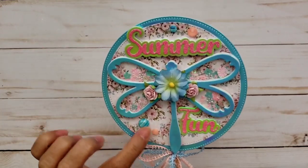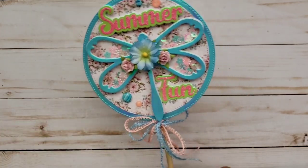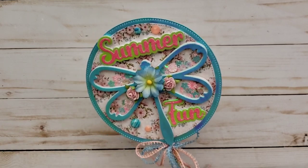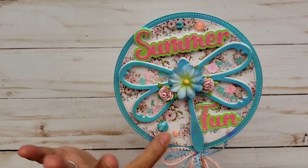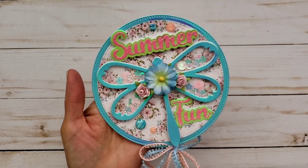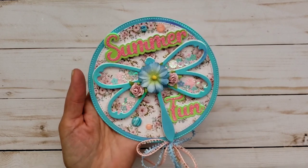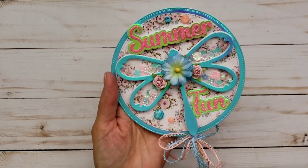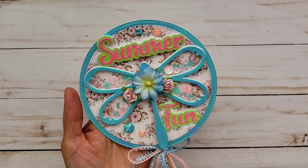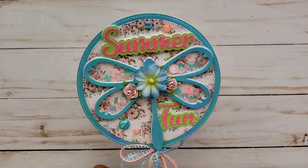I also used some of the bling here — that is from the Santorini collection. However, just to let you guys know, Erica is now selling Swarovski Crystals and you guys have to check it out. She has all kinds of different colors, so I might have to tell her to send me some of those when I'm back from my little vacation that I'm going to be taking.